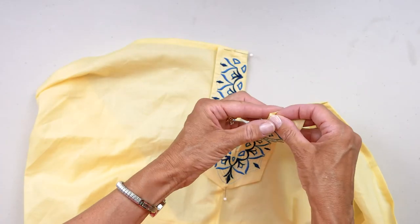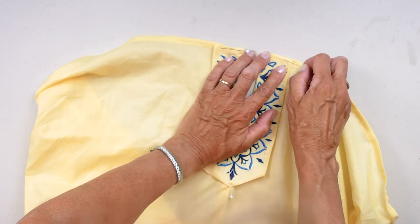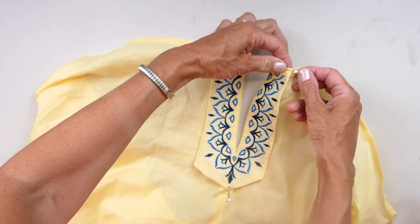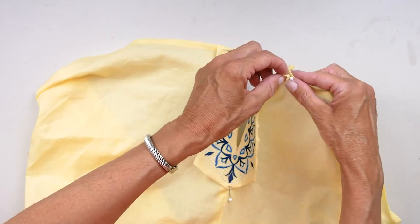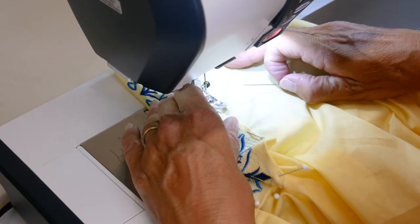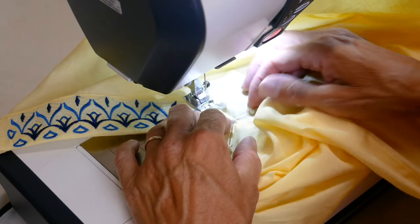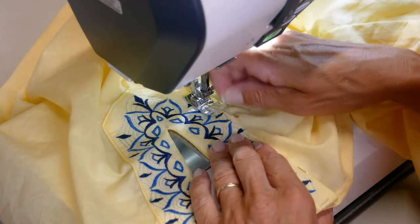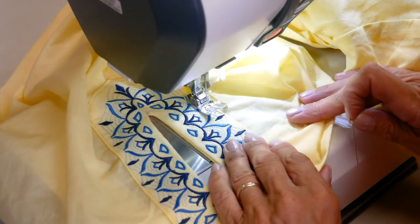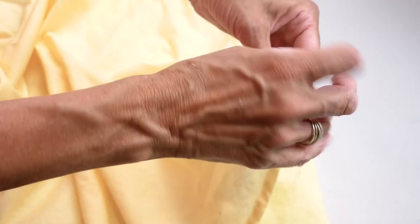Turn under the bottom edge of the facing along the hem edge and press. Pin and edge stitch the slit facing in place along the pressed line, backstitching at ends. Finally, hand stitch the bottom edge of the facing to the hem edges of the tunic.